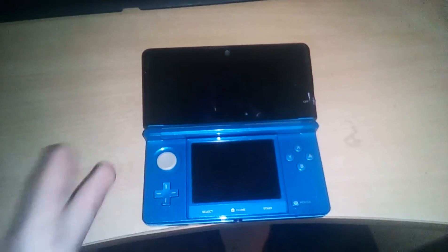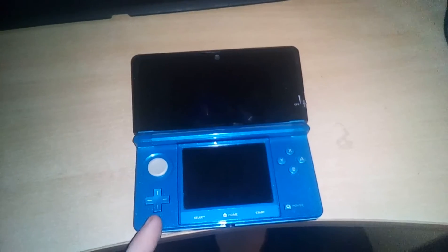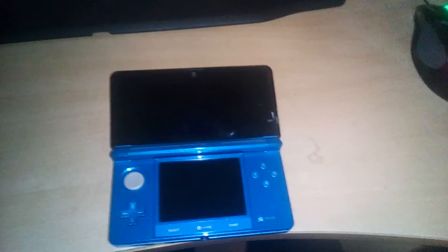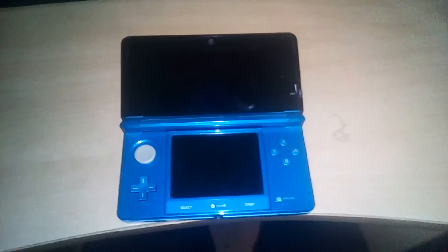Hey guys, welcome back to this tutorial. Today I'm going to show how to upgrade your 3DS — doesn't matter if it's old or new — and how to upgrade your MNAND to 10.7.